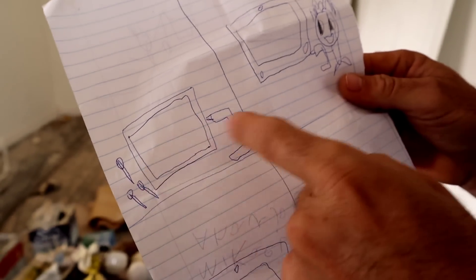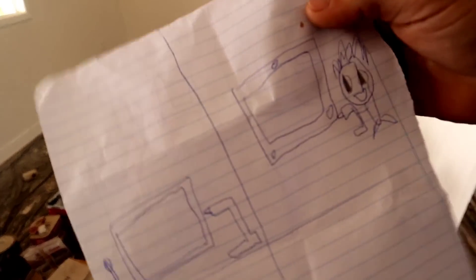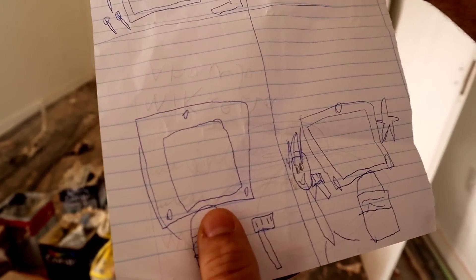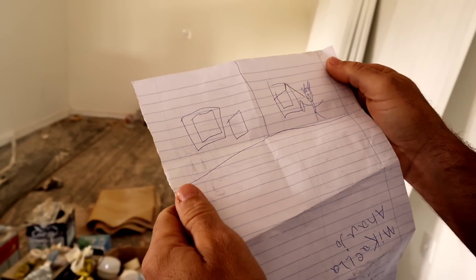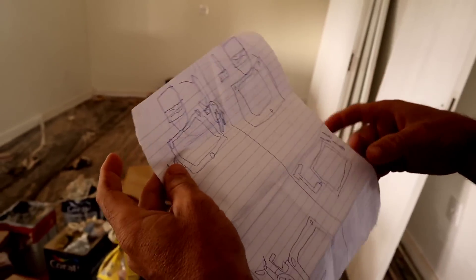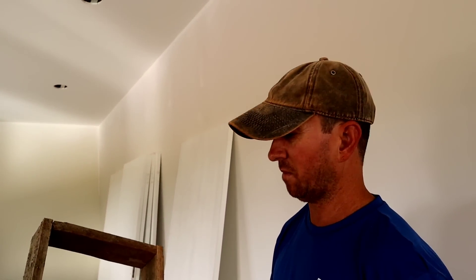Diz ela que esse aqui sou eu — ela desenhou até você! Tenho que pegar a furadeira e usar três parafusos — ela colocou um aqui, um aqui e outro aqui. Que gracinha! Ela tem que arrumar uma estrela aqui também. Tem no desenho onde é pra colocar — do lado da janela. E depois eu tenho que pintar, segurando um spray. Ela ficou feliz quando expliquei que vou fazer com madeira nova e bonitinha.